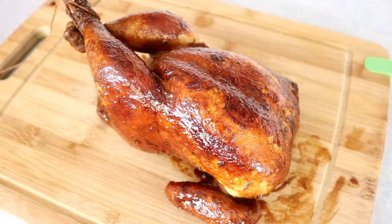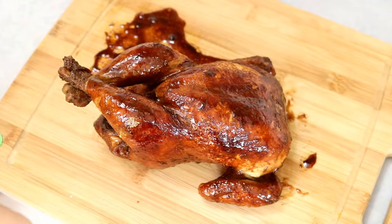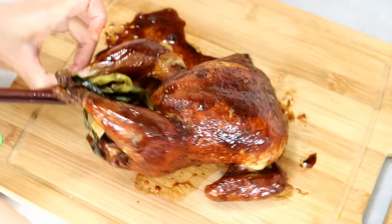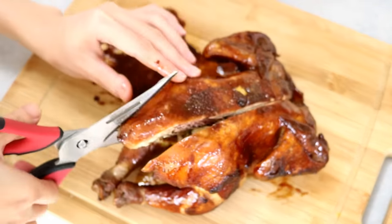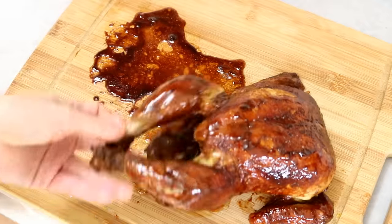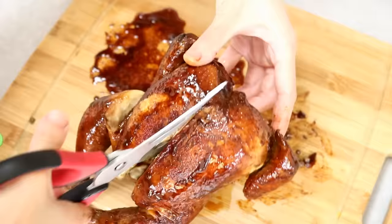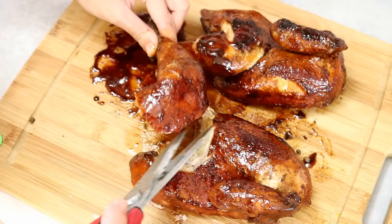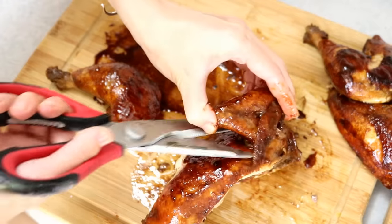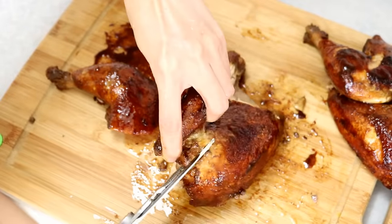You can serve it whole if you prefer, because it looks prettier, or you can chop it up like local people would. I'll show you how. Use scissors to cut out the backbone, flip the chicken, and follow the middle of the chest to cut it in half. Take off the legs and the wings. A traditional Cantonese chef would use a Chinese chopping knife instead of scissors, but scissors are great for beginners.